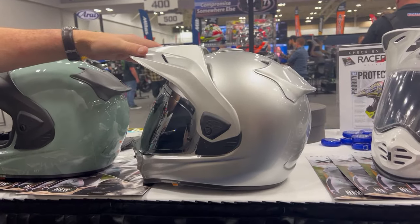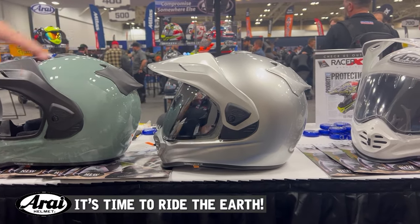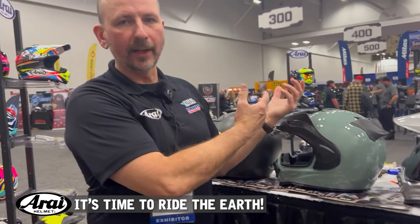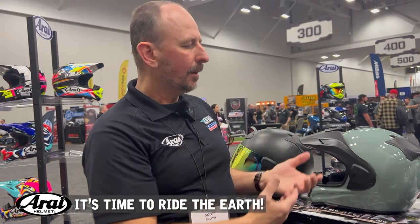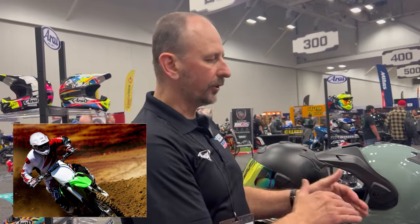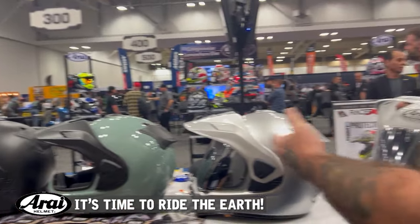We've done some things to help make it quieter for the big interstate adventure riding, but also retained the ability to have a lot of low-speed airflow. So when you actually get on the single track or the dirt road, you still have that low-speed airflow that you really have to have in an adventure helmet.